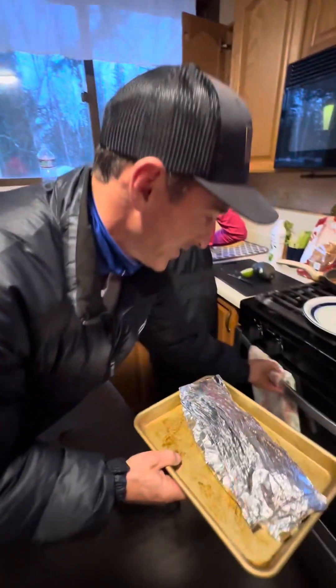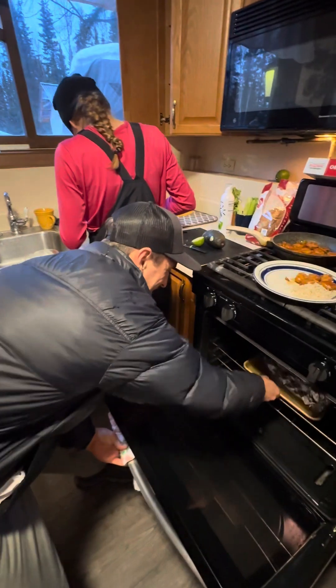Okay, now we'll put her in the oven — here we go. Now we just have to wait for a few minutes.